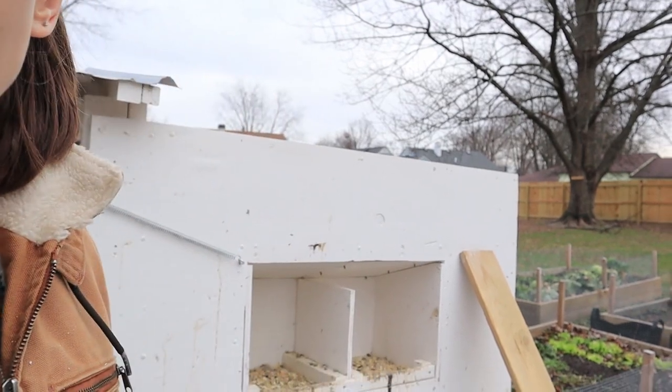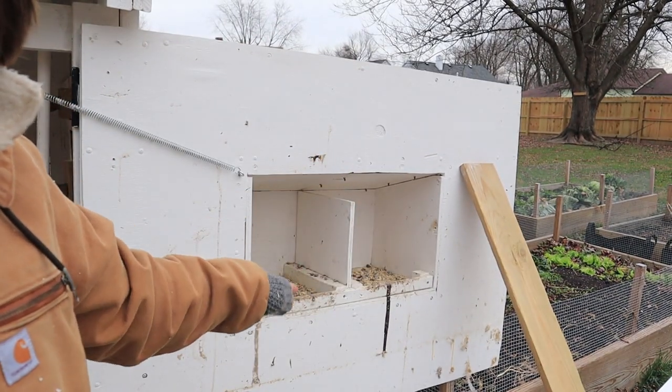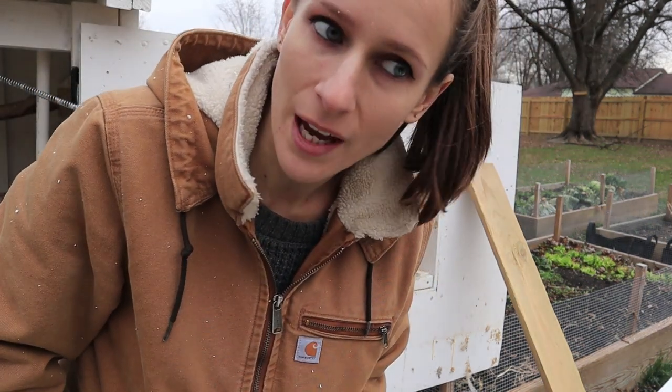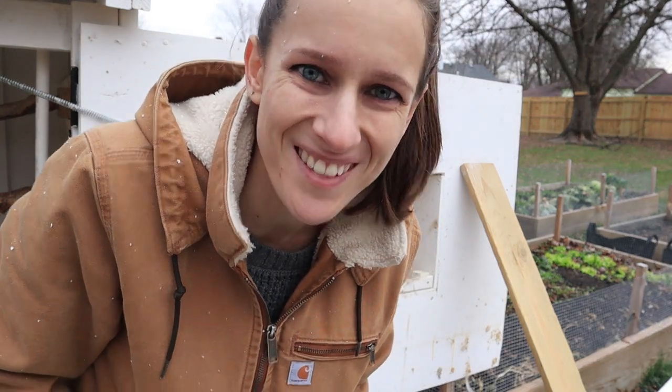So while the glue dries on both the insulation and my hair, I'm gonna go ahead and add some more pine shavings in here for these guys, and I'm also gonna see if I can add some insulation on the bottom of the nest box. I bet I could make it fit tight in there, and then our eggs wouldn't freeze — if they would actually start laying eggs in the nest box.